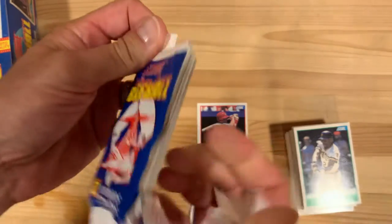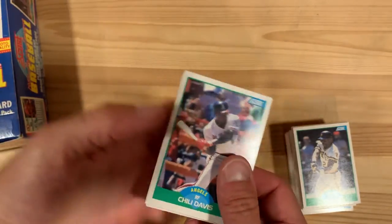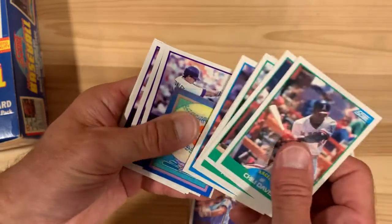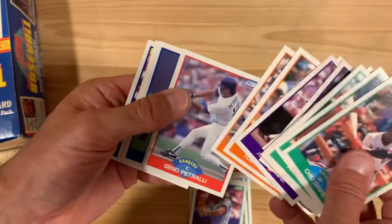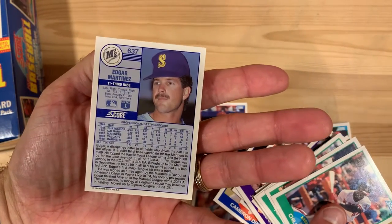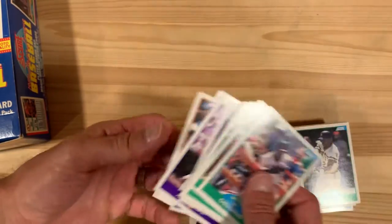And our last pack for this session. There's Chili Davis — Jamaican born, first Jamaican major leaguer. So we got off to a hot start and then cooled off pretty quickly. Oh — Edgar Martinez, rookie card! I'll take that. It's a funny little picture of him there, but that's a good card to have in the collection.